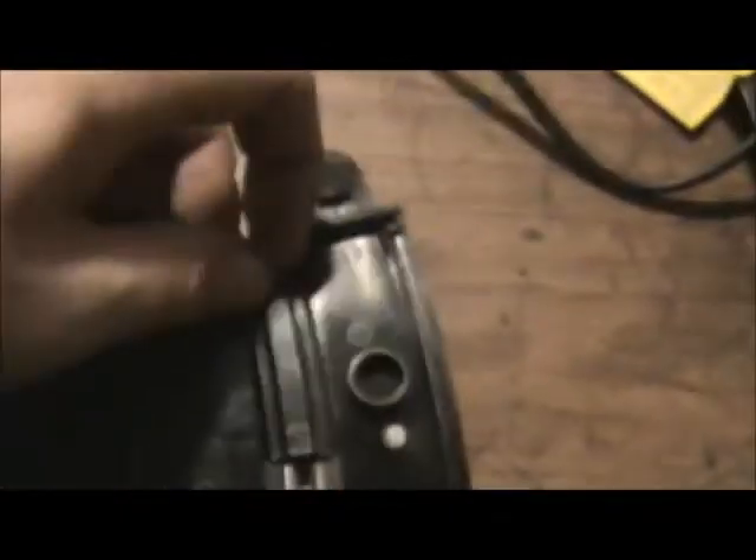It goes on the peg there, which I think you can see. Another peg there for it. Just slot that back in. Push this down.